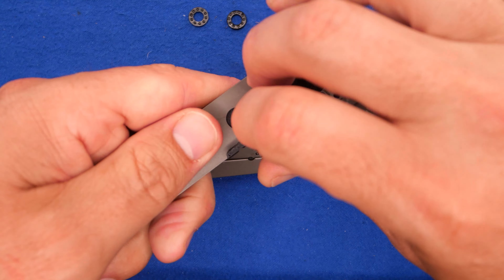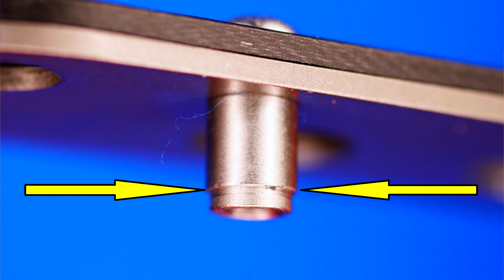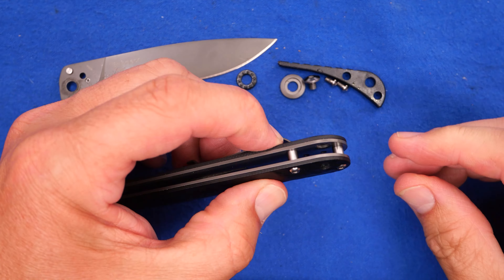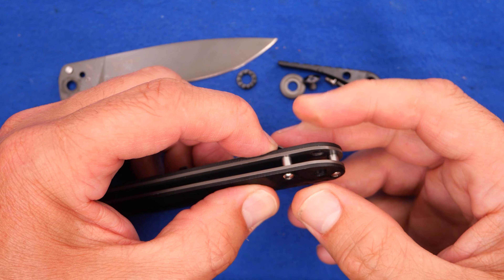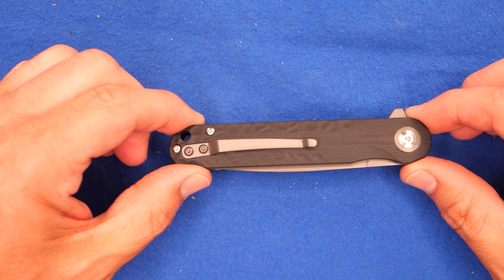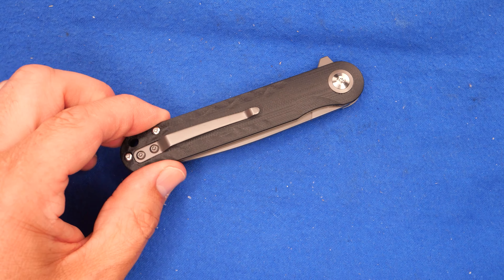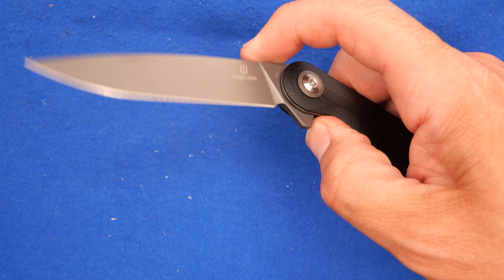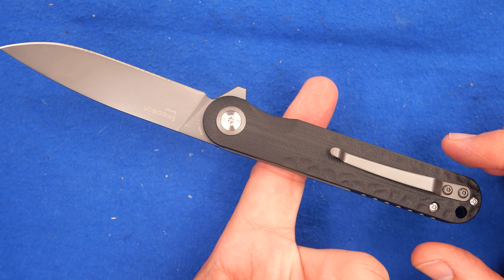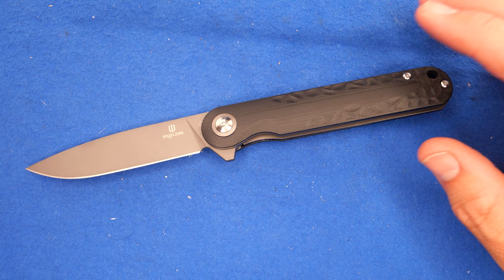Let's take this backspacer off. You can see these screws have shoulders on them, which means you can use this knife without a backspacer — some people don't like backspacers. Without it, the balance point is a little bit better as well. I've put it back together again and used Gunny Glide — the action is even smoother now than it was before. The balance point is right there, and when you take the backspacer off it moves it just a tiny bit.